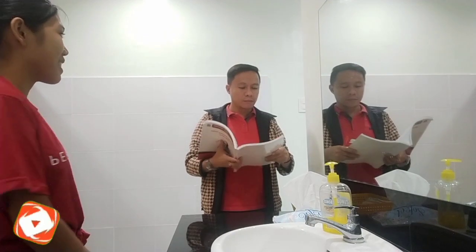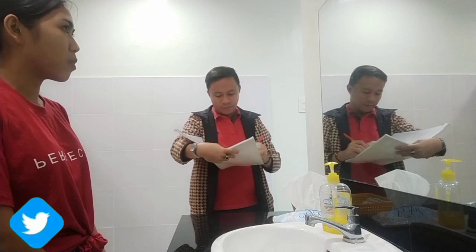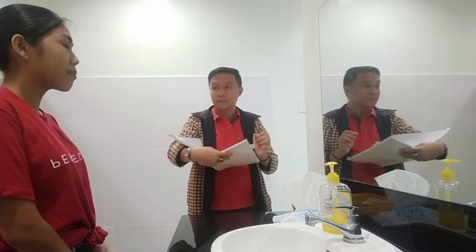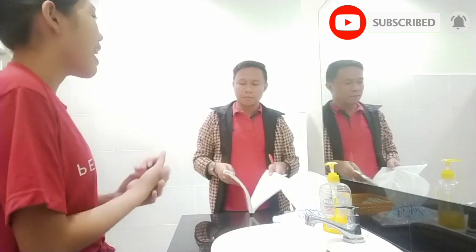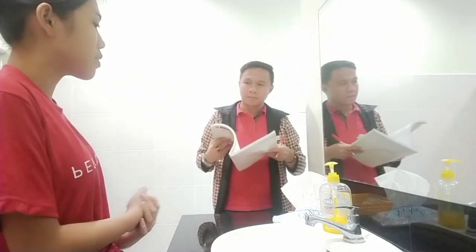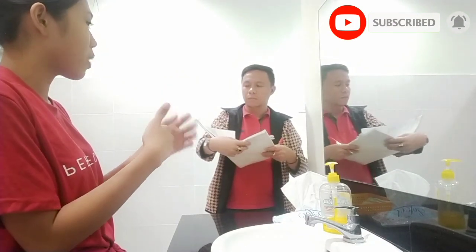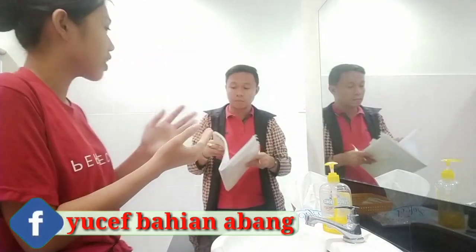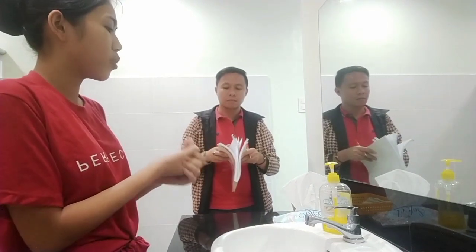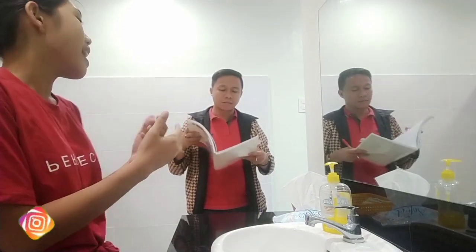Today I'm going to be demonstrating medical hand washing. The definition is that this is the most important and necessary infection control measure that has been implemented. The purpose for this procedure is to reduce the microorganisms on our hands and to reduce the transmission of microorganisms towards our patients, and to reduce the risk of cross-contamination among clients.